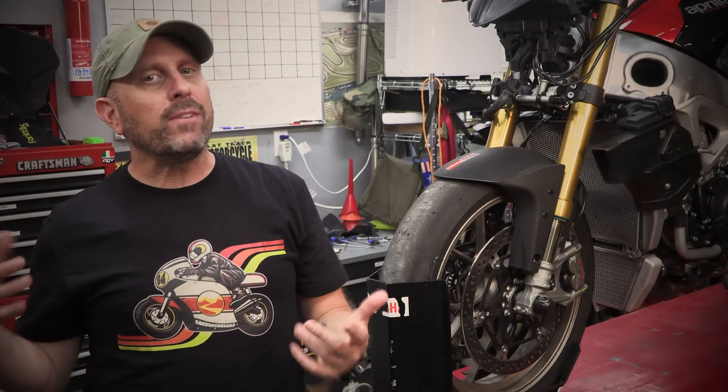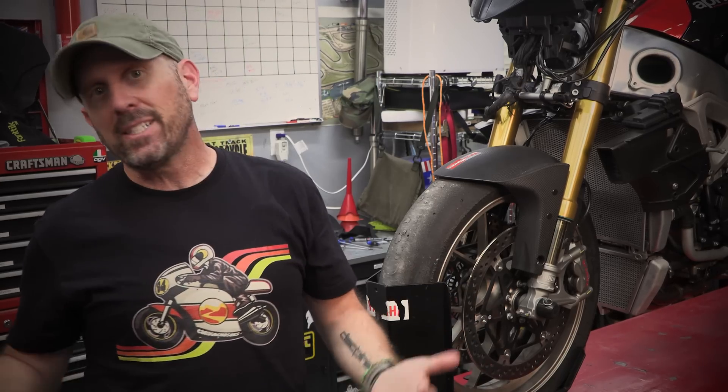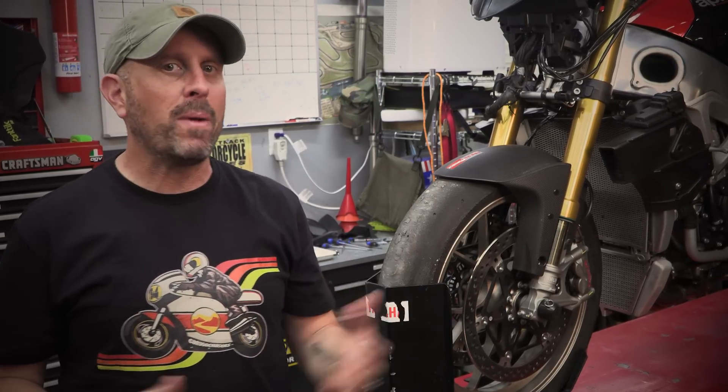The big difference between a shock and a tire is damping rates. Even the most casual motorcycle rider is probably familiar with some basic suspension terms: sag, preload, compression damping, rebound damping.